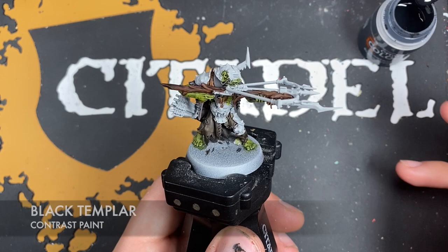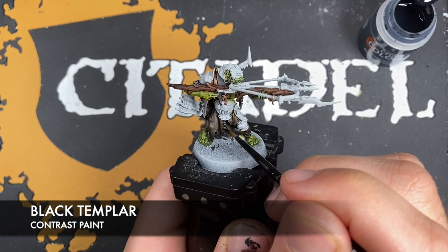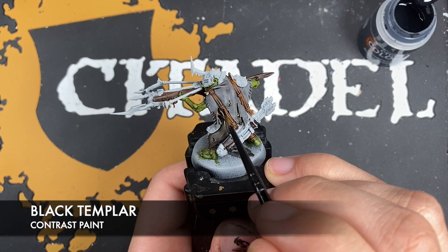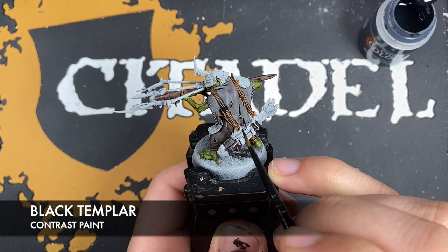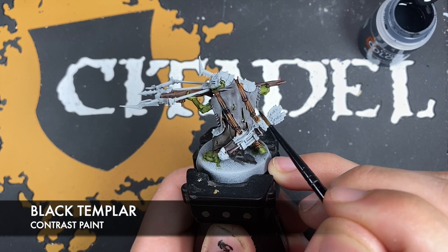With that done, what we're now going to do is use some Black Templar. We're going to use this in a couple of different ways. The first thing we're going to do is use this to pick out all of the stitches on all of the cloth. What we're also going to do is use this to pick out the knots, just to break up that Gorgrunter Fur a little bit. You don't have to do every knot if you don't want to.